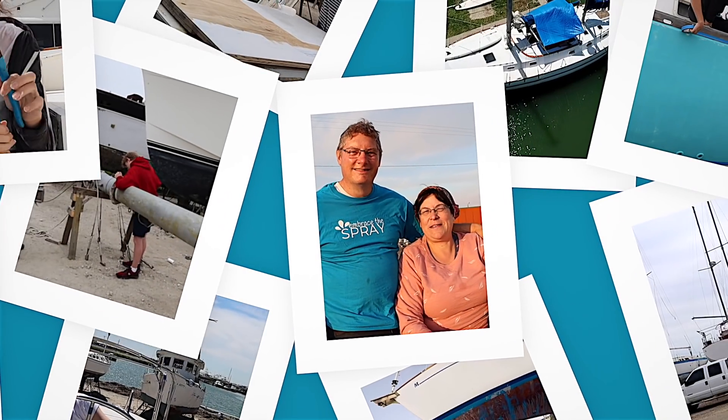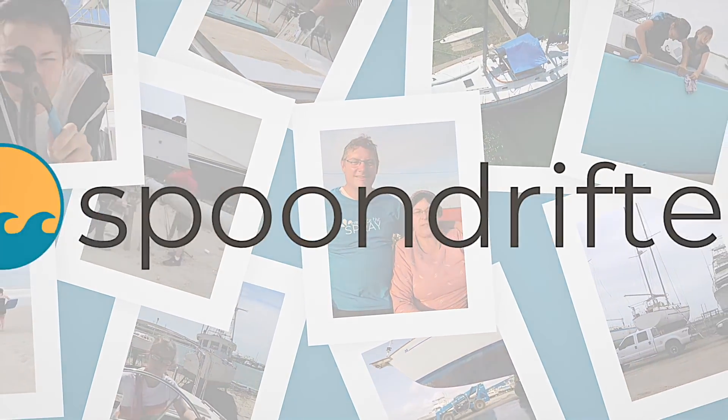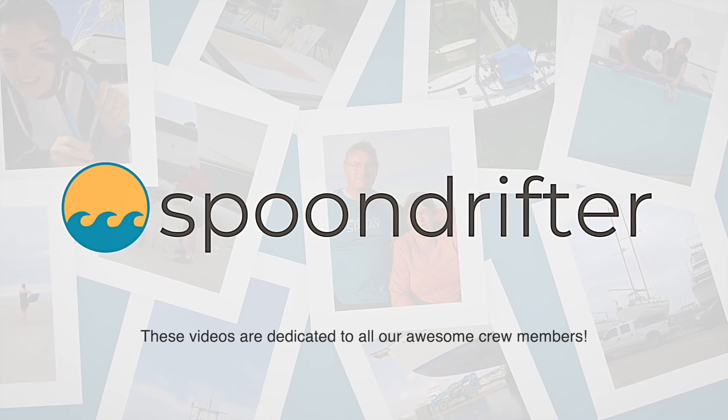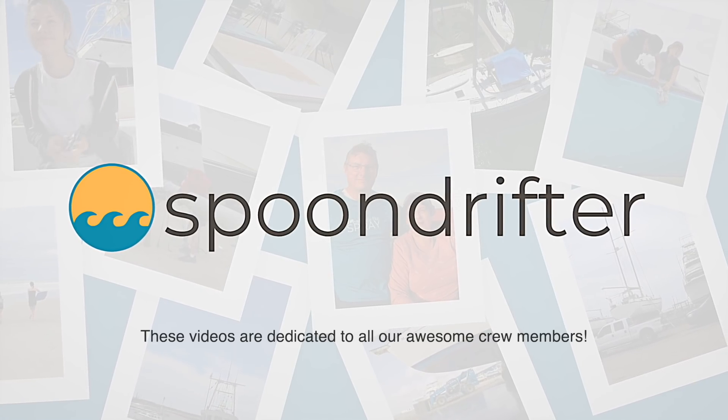We have ship to do. Two years ago we purchased a hurricane-damaged boat with the dream of sailing her around the world. Together with our kids, we've been learning, laughing, and working to make this dream come true. This is the story of our adventures on a sailboat named Spoon Drifter.